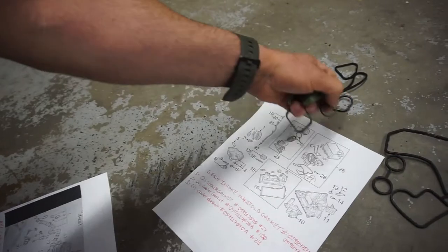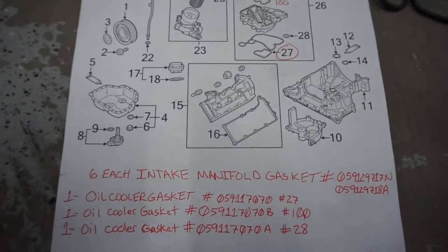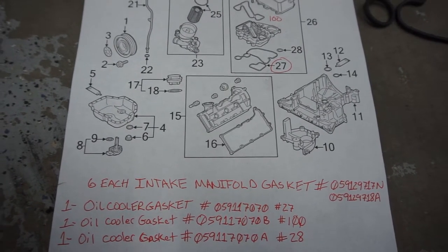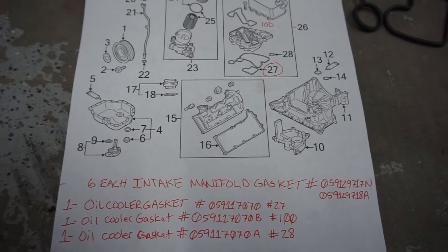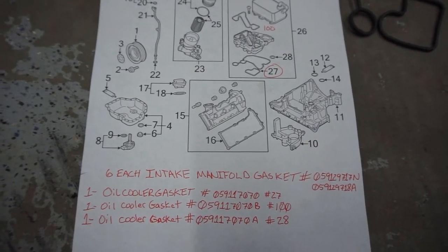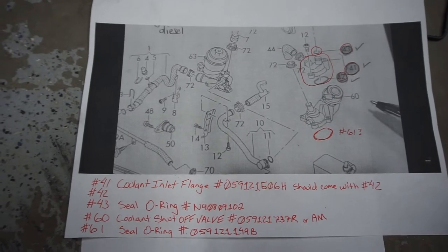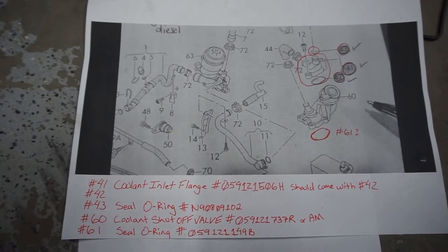If you're on your phone, you can take a screenshot if you know how. If not, pause the video and just write all those numbers down.